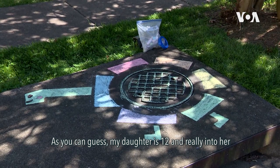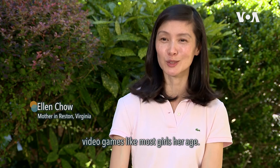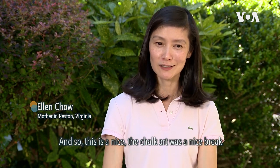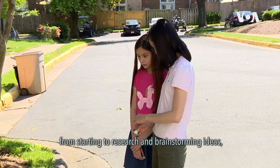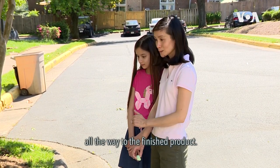My daughter is 12 and really into her video games like most girls her age, so the chalk art was a nice break from video games and screen time. I did like collaborating with her on everything — from starting the research and brainstorming ideas all the way to the finished product.